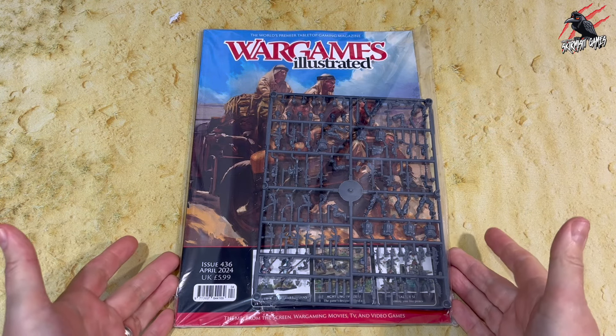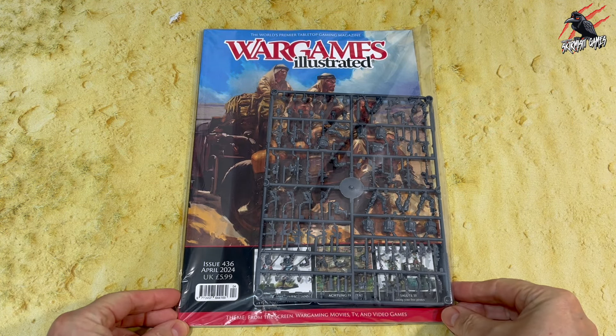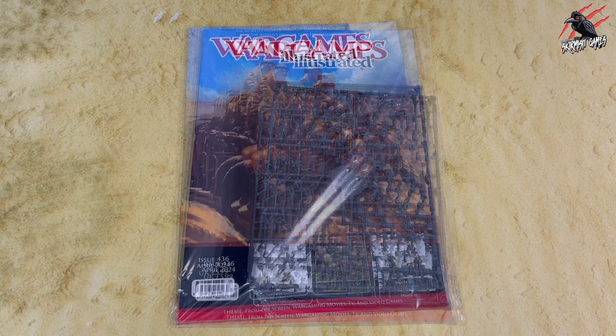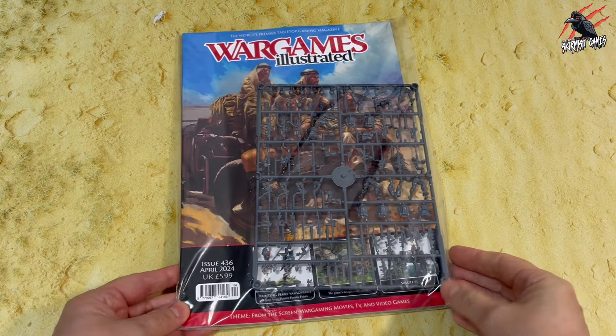Hey, welcome to Tabletop Skirmish Games. I'm Lee and in this video we'll be having a look at Wargames Illustrated issue 436, which is perfect if you've just started playing Rogue Warriors.